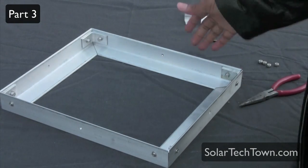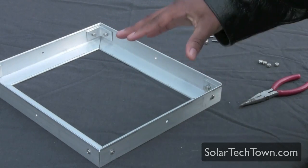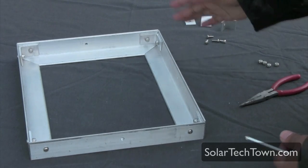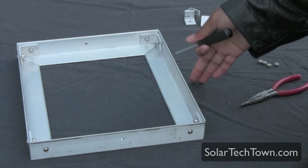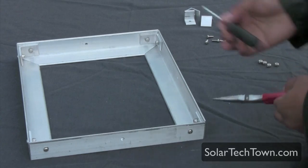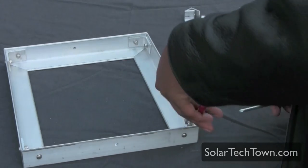After getting everything screwed in, I try to tighten it as much as I can, then go back around and retry tightening again. I really want this to be as tight as possible. You could use a power drill — probably a lot easier — but a hand screwdriver works as well. Just make sure everything's tight.